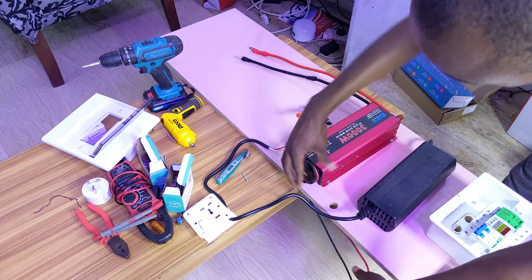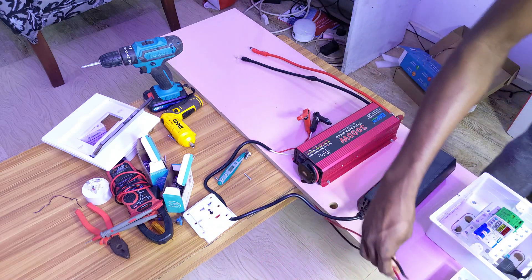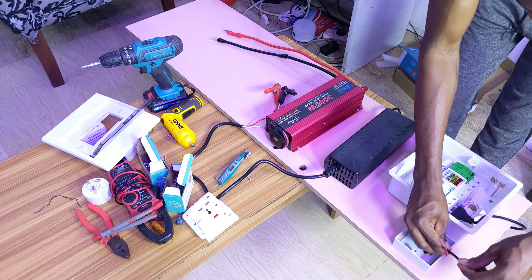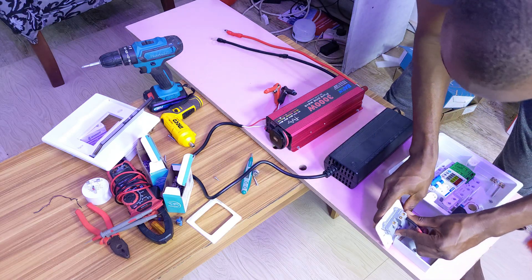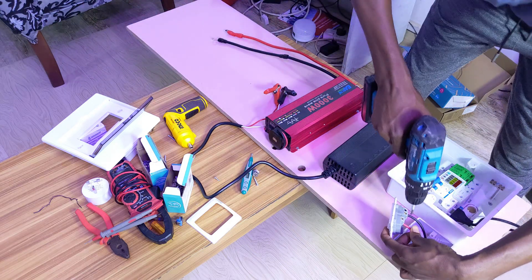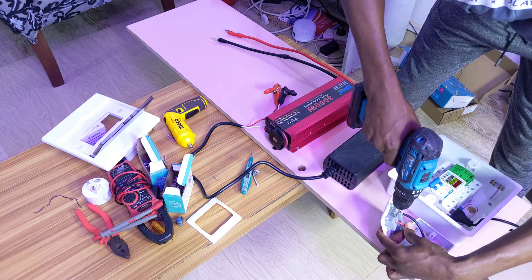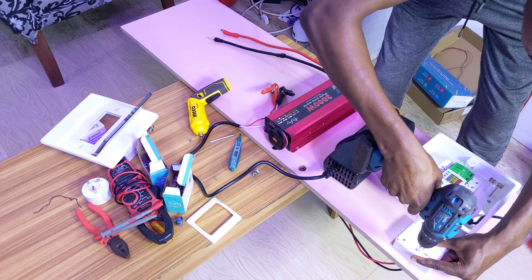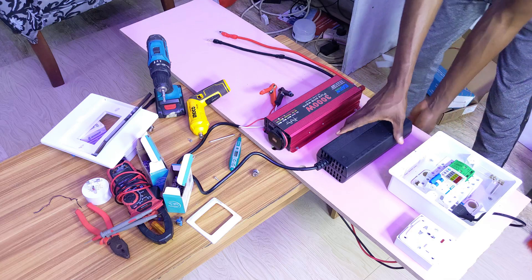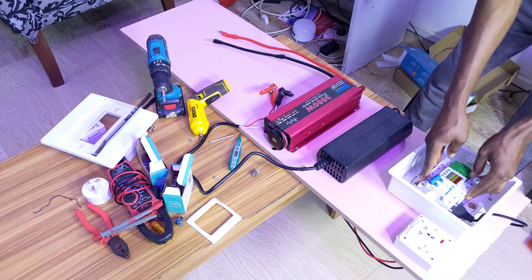I plug in the inverter, then wire it up. This is the output socket from the inverter — on the AC side, black represents neutral and the live wire goes to the 'L' terminal. The charger is then connected into the breakers.